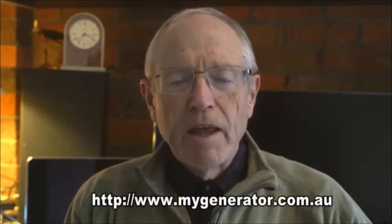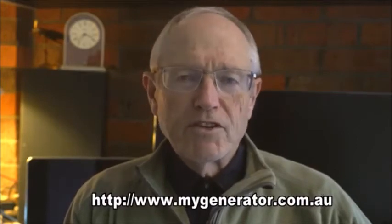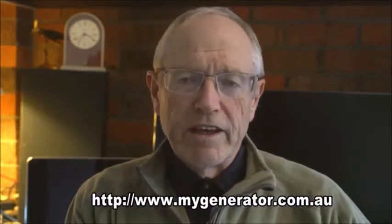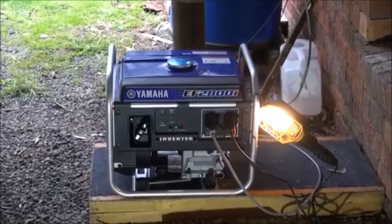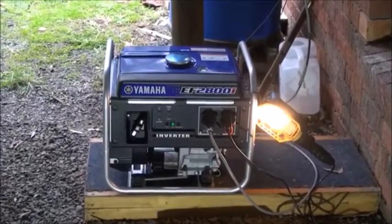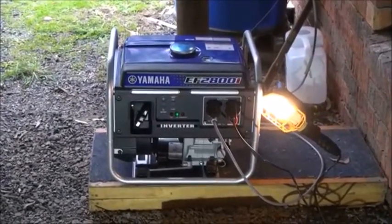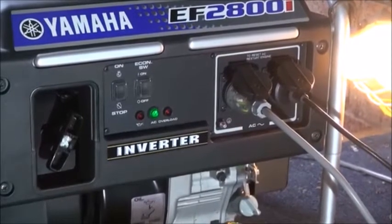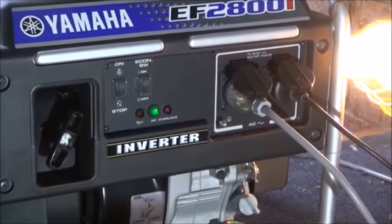Like most people, I did research on the internet and found a good company in Sydney called My Generator, who were more than helpful in suggesting the right generator for our budget. We ended up with a Yamaha 2800 watt unit — it's in their i-Series and produces a stable current as an inverter. On testing it at the end, it accomplished all the tasks we were looking for.